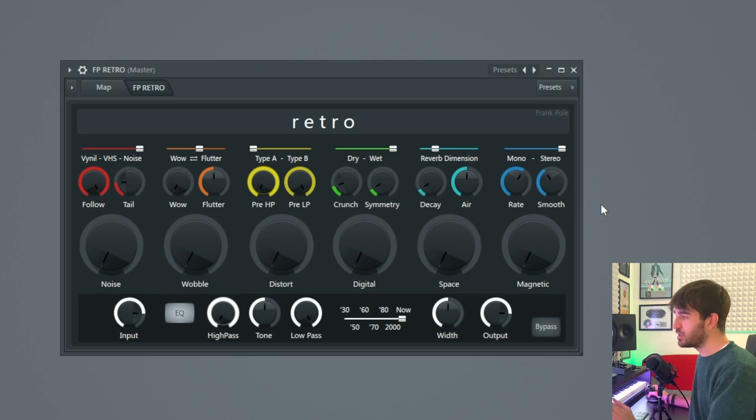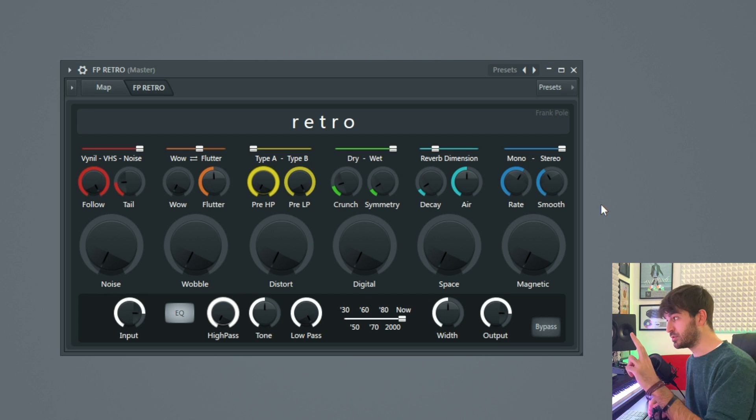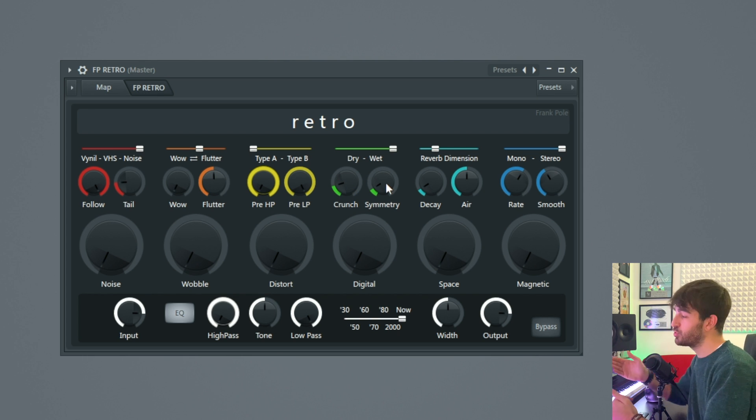The next one is Digital, and Digital is a Beat Crusher, but it also has two other distortion modules. As you can see, on top of the module there is a dry-wet slider which controls the amount of the effect. Crunch is a saturation. Symmetry is a non-bipolar distortion, and with this big knob Digital is controlling the amount of Beat Crusher.